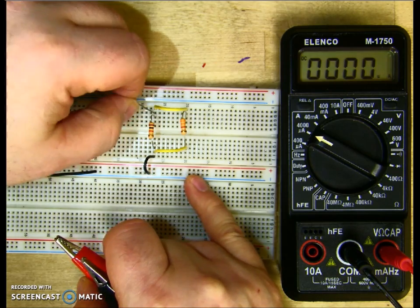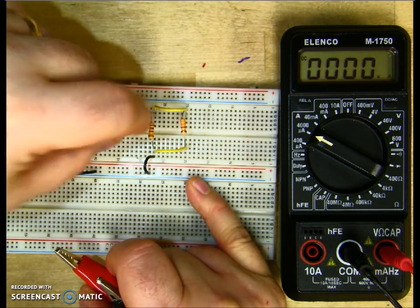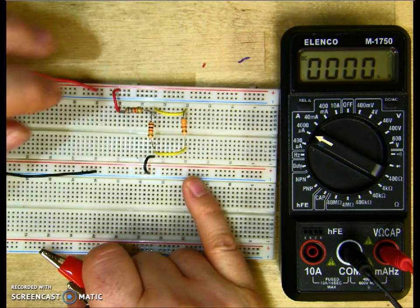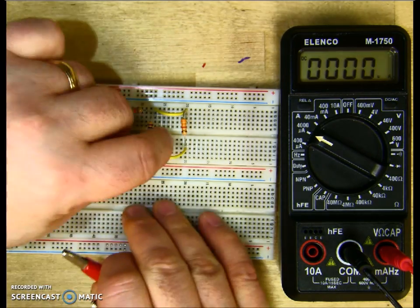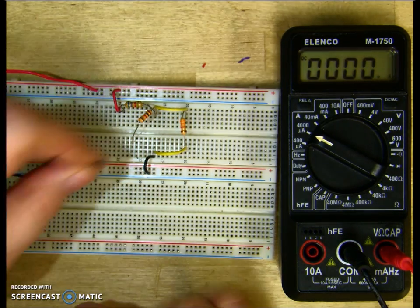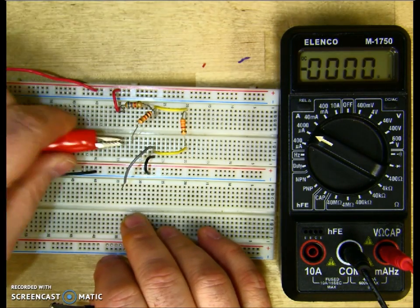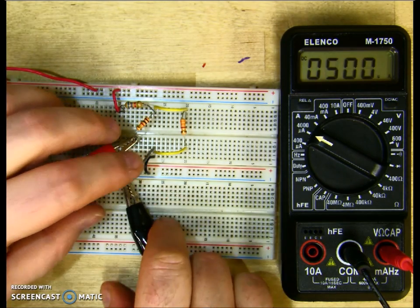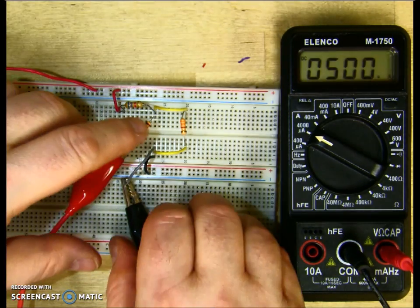Put R1 back into the circuit and now we're going to measure R2. With R2, we're going to have to put in another jumper where we make the break. So I remove R2 and put the jumper in. My positive goes on the bottom of R2 and my negative on the jumper. I'm reading 500 microamps through R2.